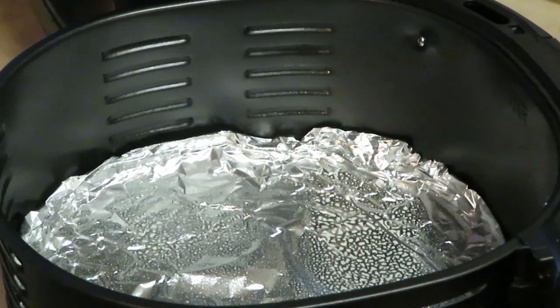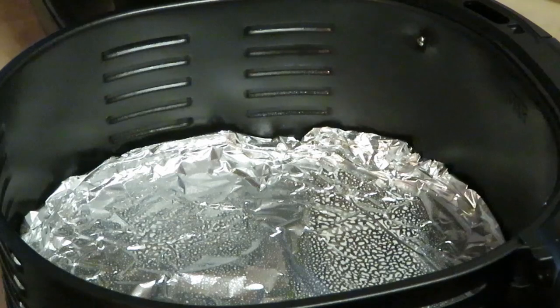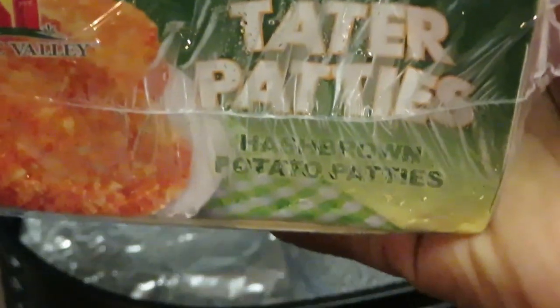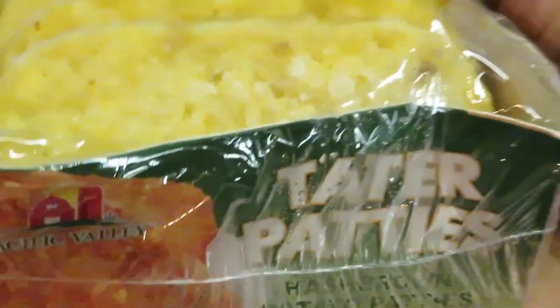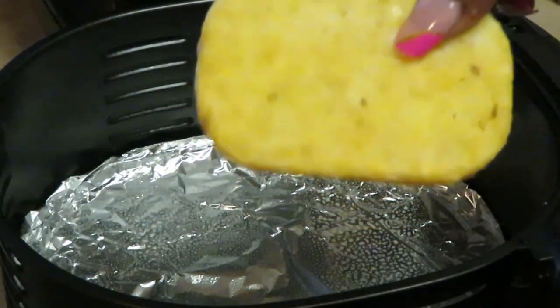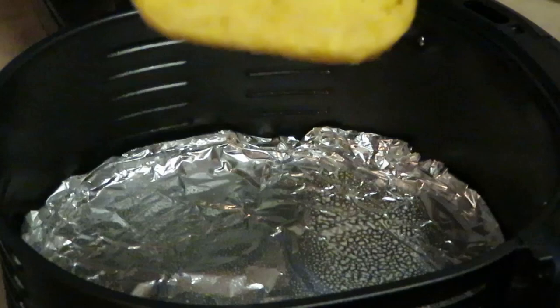I've got the bacon and the sausage in the oven — I'll show you guys that when it's finished. Now it's time to get our tater patties. As you can see it says 'tater patties,' they try to call these hash browns whatever they want — call them what you want, they're hash browns. So let's go ahead and cook the tater patties in the air fryer.